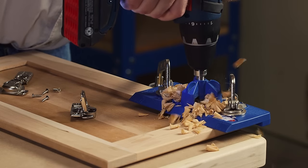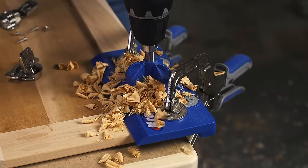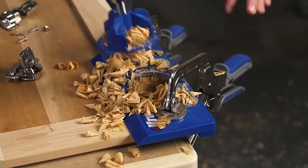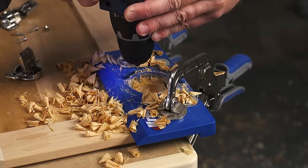Once the cup is drilled, the Concealed Hinge Jig makes it just as easy to drill the holes for the hinge mounting screws. Just remove the drilling guide and use the two holes in the jig to guide an ordinary 1/16th inch drill bit.